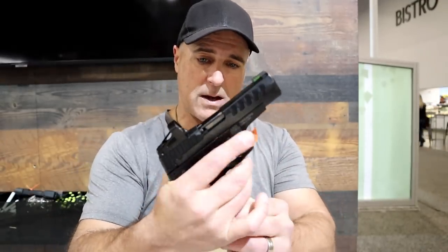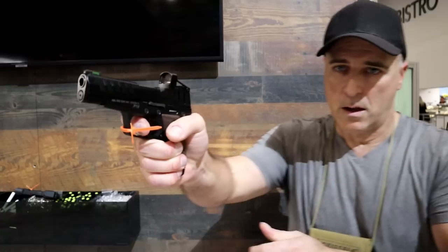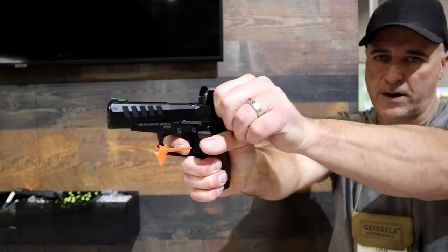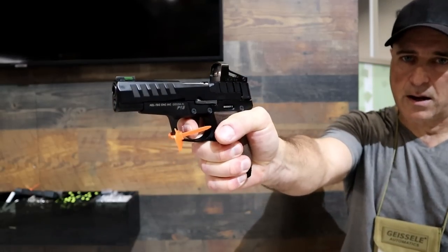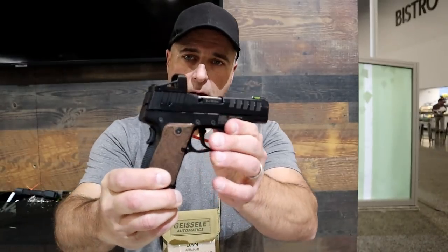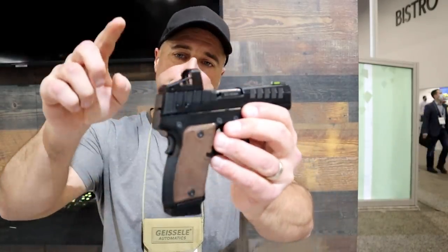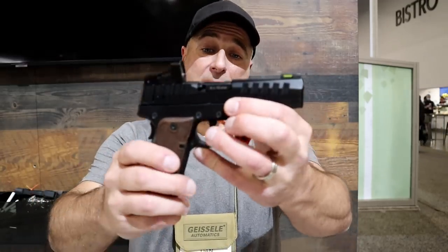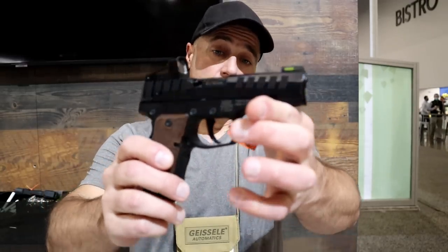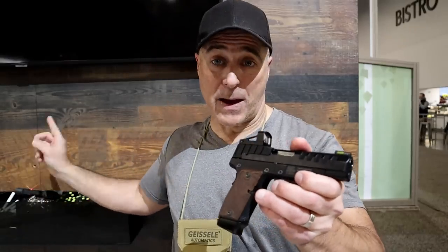We'll take a look at the trigger once again — very light trigger — and a reset. Kel-Tec P15: red-dot ready, night sights included, 15 and 11-round mags, five-pound trigger, low MSRP at $425 on the polymer frame one.